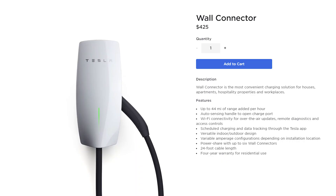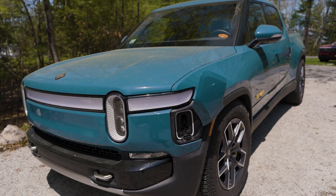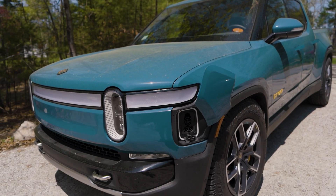So the problem, Jesse, is that we have Tesla wall chargers — technically the Tesla high powered wall connector, because the charger is actually in the vehicle. It has a Tesla plug on it, but our Ford F-150 Lightning and our Rivian only have J1772 plugs. So how do I charge them at home?